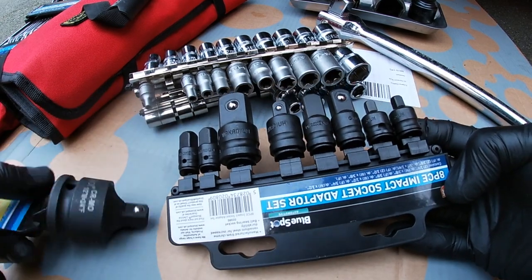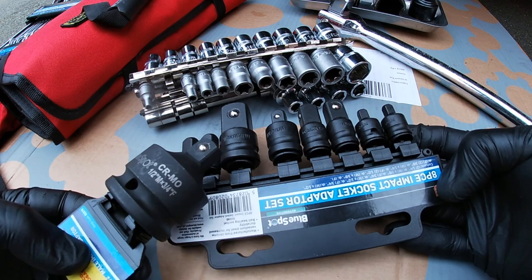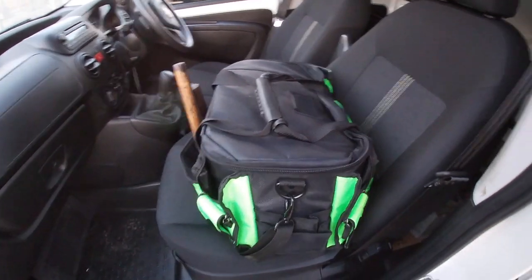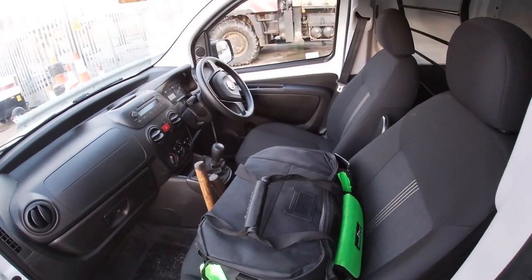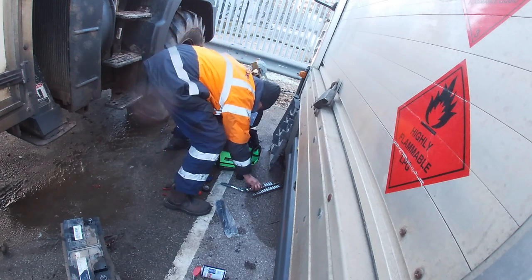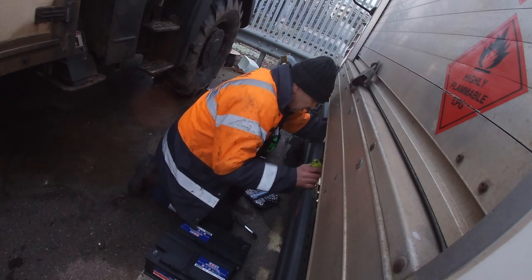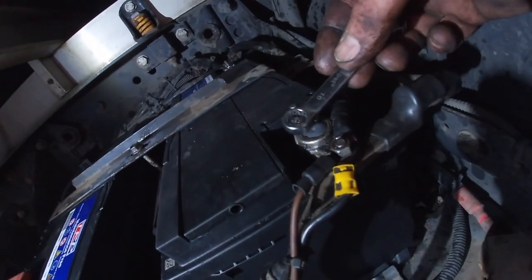I'd like to show you the Blue Spot 8-piece impact socket adapter set. We have a bigger adapter here which is three-quarter to half inch; the rest are adapters for sockets and bars, which minimizes the amount of stuff I need in my tool bag. This one is 7 o'clock in the morning at a breakdown - battery's flat - so we took some batteries out to change it. You only need basic tools for things like this. Major serious breakdowns are a different matter, but as long as you've got enough tools to do the job on site, that's good; anything else will need a recovery.